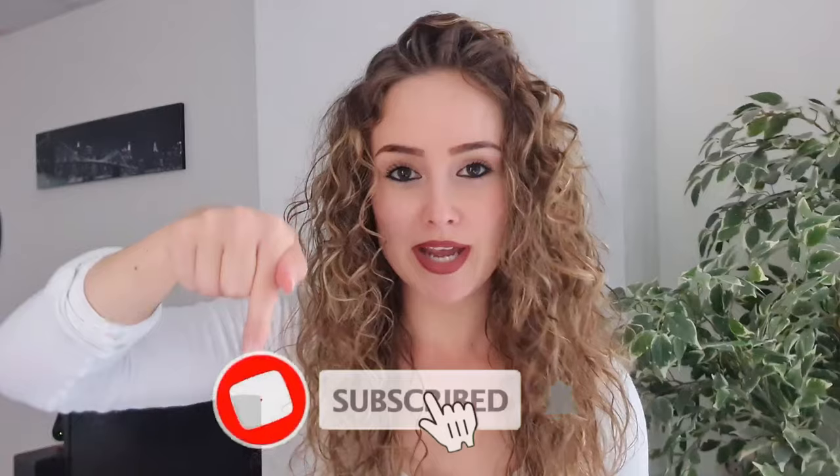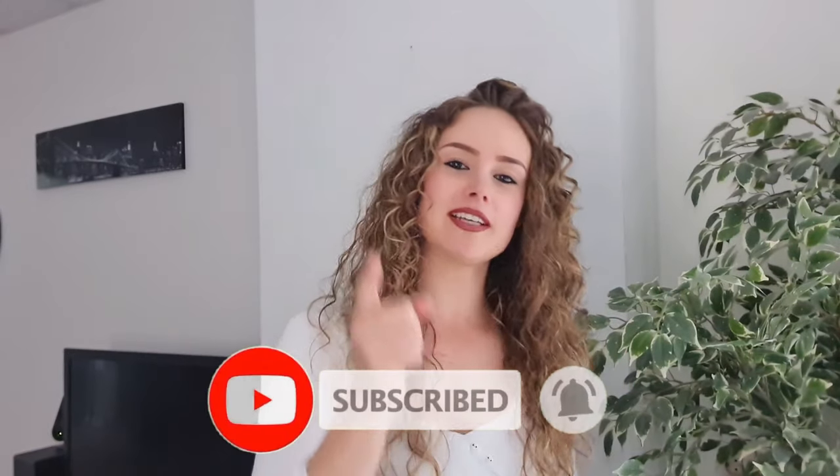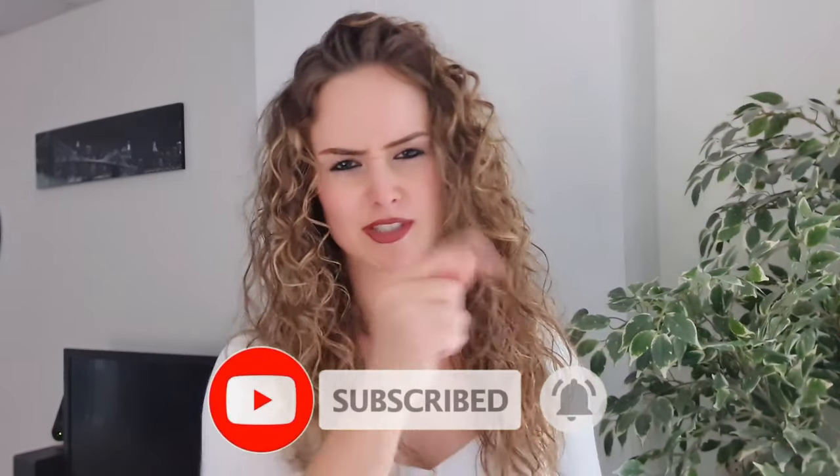Before I continue - have you guys already subscribed? I've got some good content that no one is talking about and you don't want to miss it. Subscribe - I make great content and give you tips and tricks.